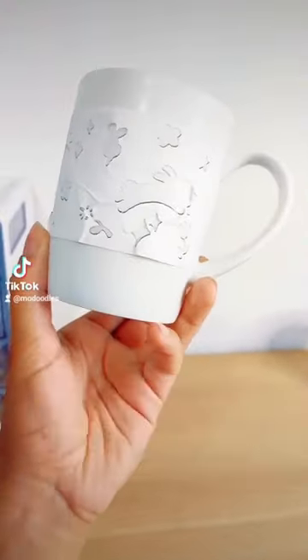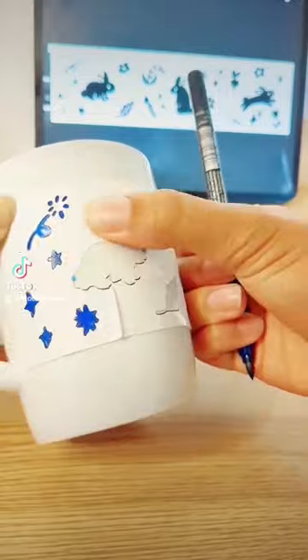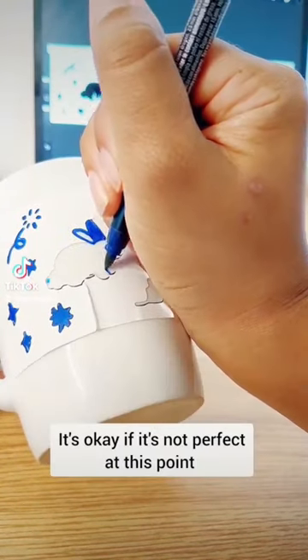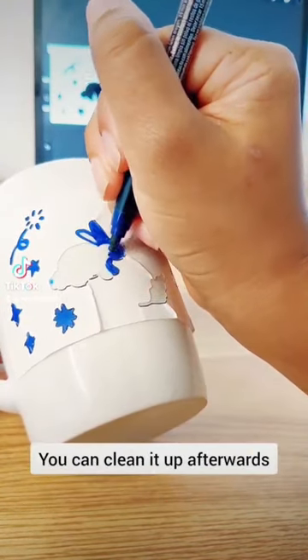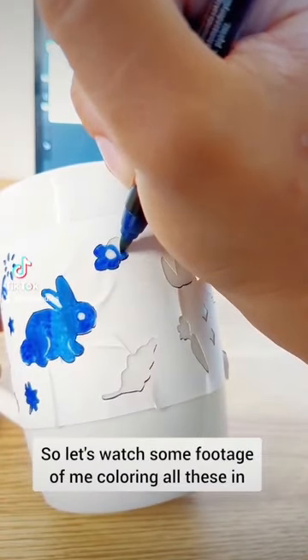Stick the stencil onto your mug, then we'll use edding porcelain brush to start painting our design. It's okay if it's not perfect at this point, you can clean it up afterwards. So let's watch some footage of me colouring all these in.